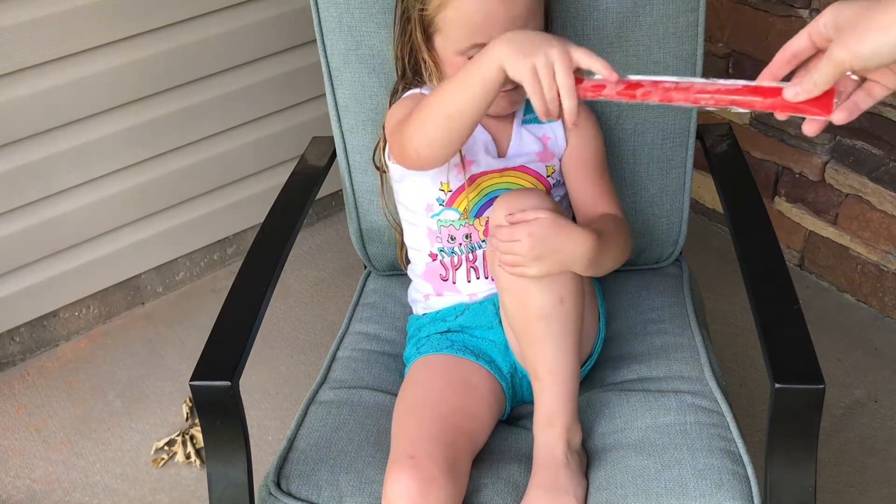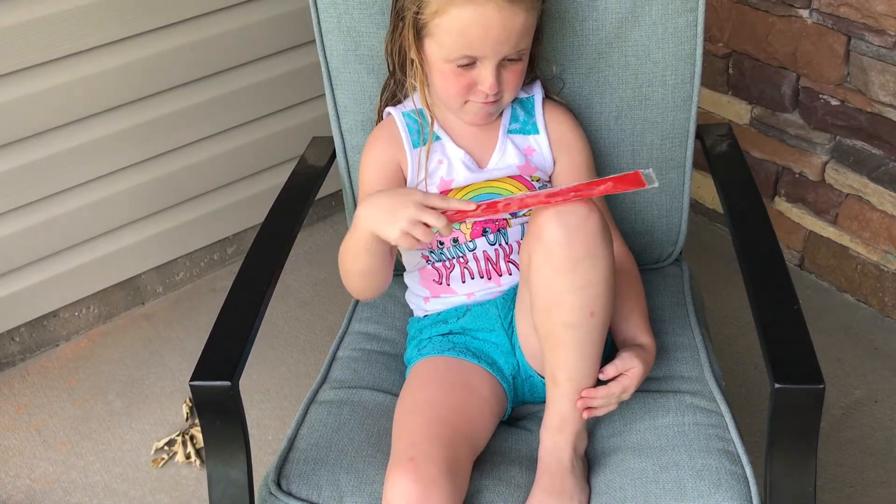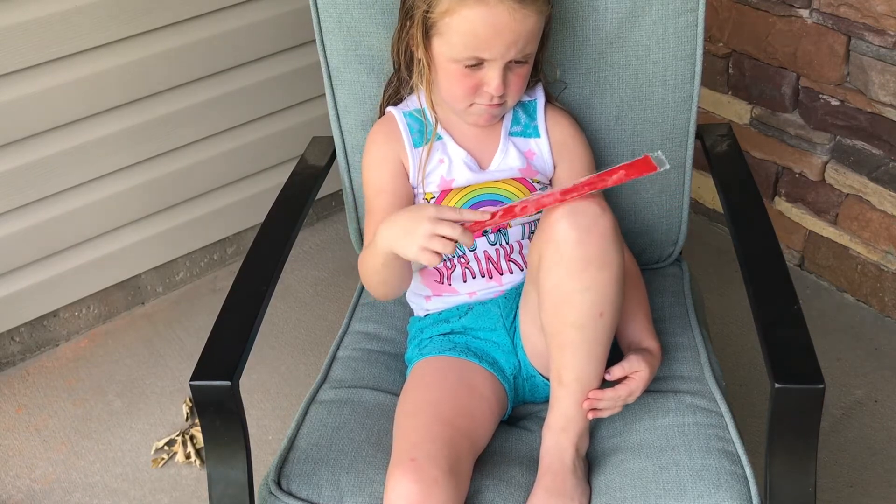Mom hack number five: freeze pops. Has your little one ever been playing outside and gets a little scratch or a bruise? Hand them a freeze pop and let them rub it on their boo-boo, and afterwards they have a yummy treat.